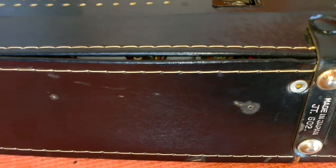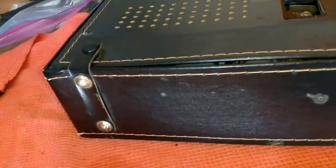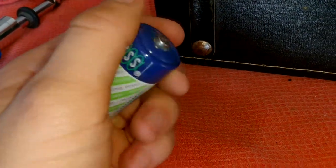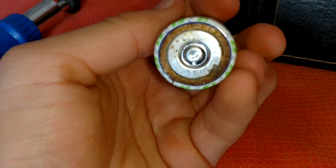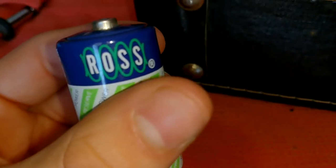But there's one thing this thing did come with that's kind of neat — the original factory batteries. Surprisingly they haven't leaked. These are from sometime in the 70s. There's one battery that's kind of cracked down there. I don't know why it hasn't leaked yet, but that's something really cool — you don't see that.